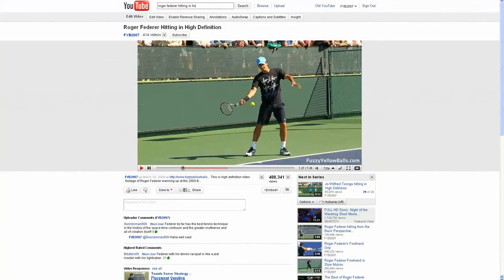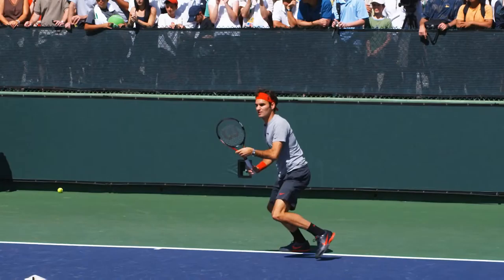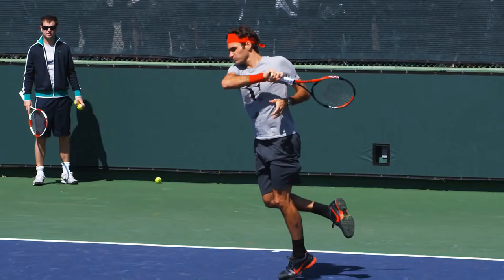Did you know that there are only five simple things you need to do to have a textbook forehand like Roger Federer? If you click the link in the description of this video and visit our website, you'll learn why Federer's forehand is so good and how you can copy his technique. This entire 45 minute lesson is 100% free. Join the thousands who have already learned what these five simple things are and take control of your forehand today.